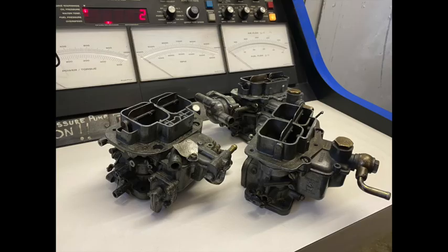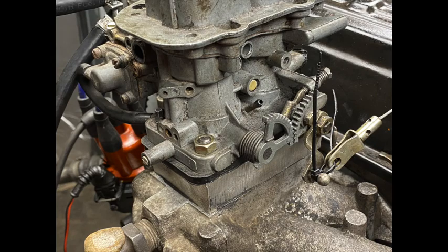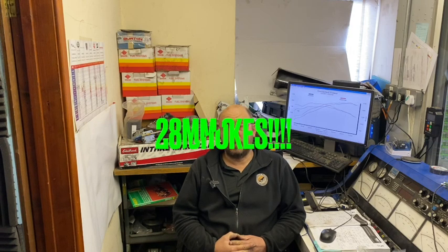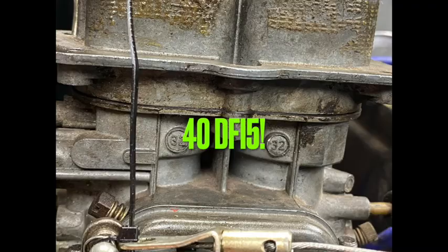In this video we're going to do some carburetor testing. Our test engine is DynoDog with a head giving 11 to 1 compression and a rally cam. For the first three carbs, which are twin choke Webers, we've got a ported standard inlet manifold and a spacer under the carb. The carbs are: the SXV6 38 D-gas, a 40 DFAV from the really early SXV6s with bigger 40mm throttles and 32 chokes.